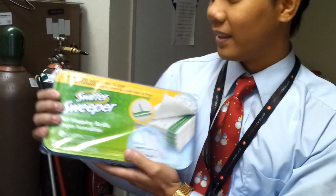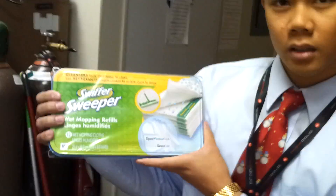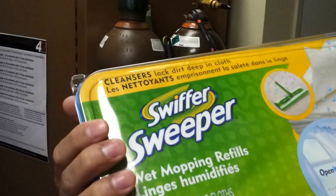Hold up, hold up — what is this? Oh my god, look at this! Guys, I believe this is the Google Sweeper X. I think it comes with 32 built-in gigabytes with an MP3 player.